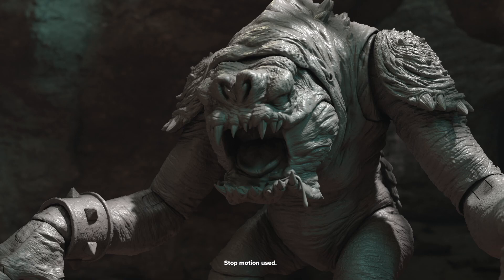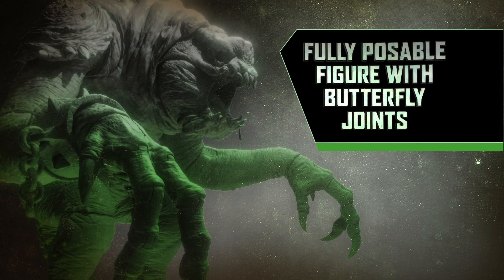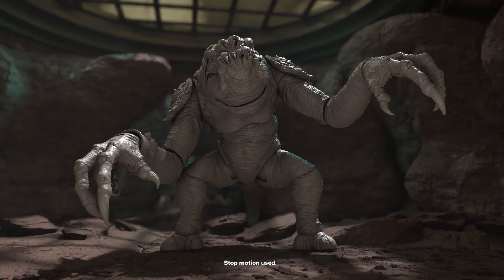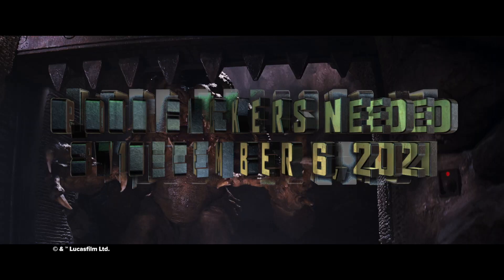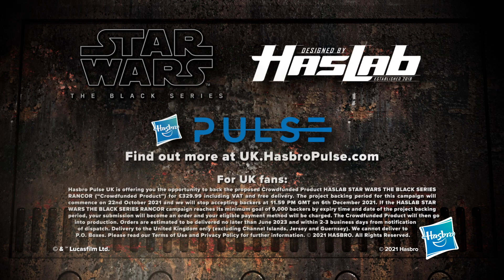That $350 doesn't even include any of the tier figures, stretch goals, or any of that. I have a feeling they're going to include a Rancor Keeper, and if they had some kind of gate accessory that would be really cool. There might be a bone that breaks in half as the first stretch goal. This looks incredible to me — I am very stoked for it and I'm definitely going to back this. I want to know what you guys think, let me know in the comment section below.